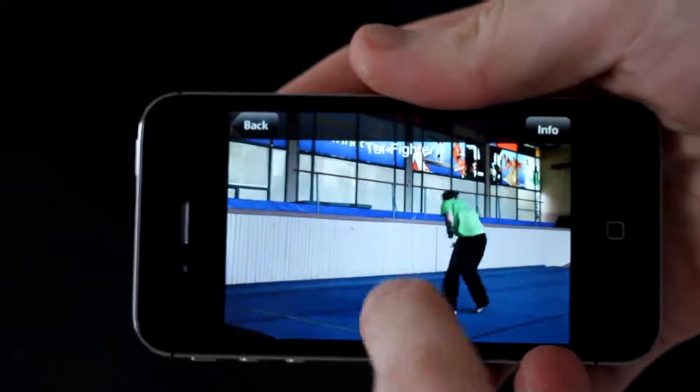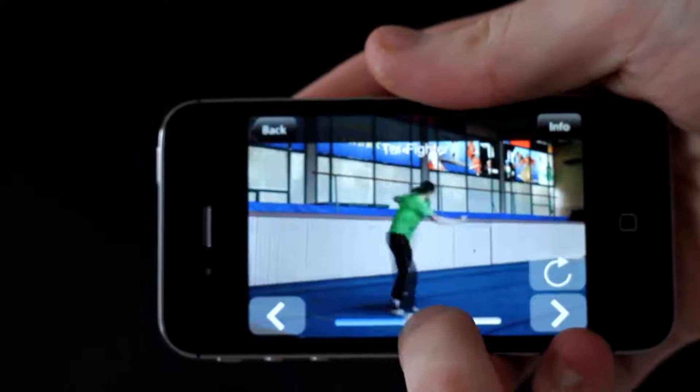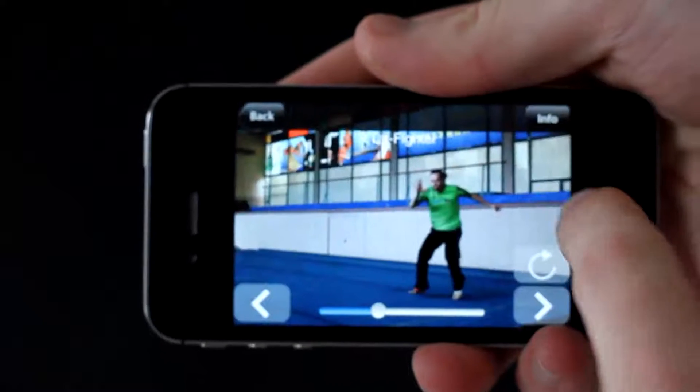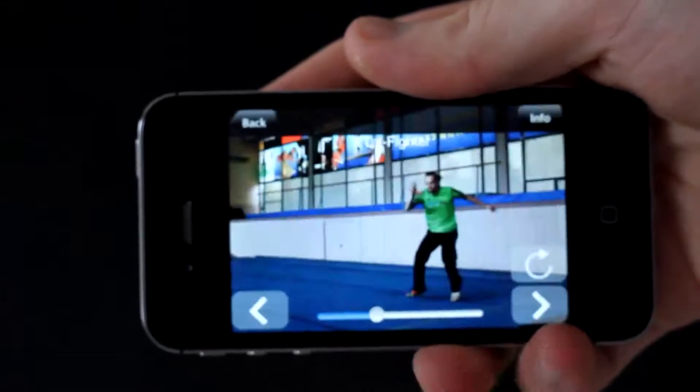All these graphics are retina display ready. You can swipe back and forward. If you are a left-handed person, you can switch the angle, and you can read about every move and the history of the move in the info.